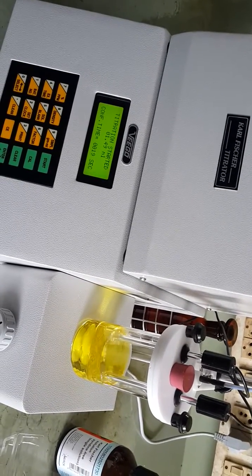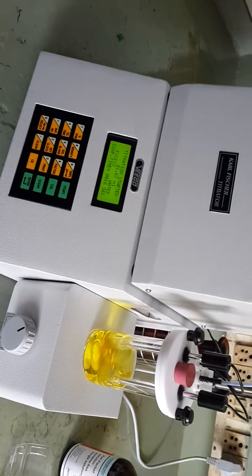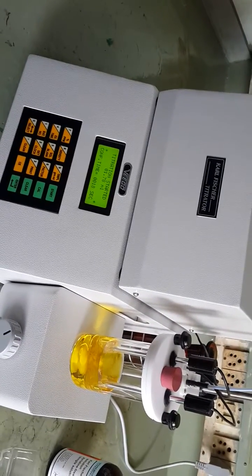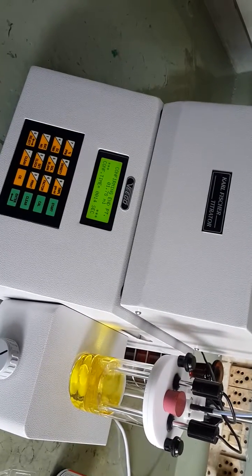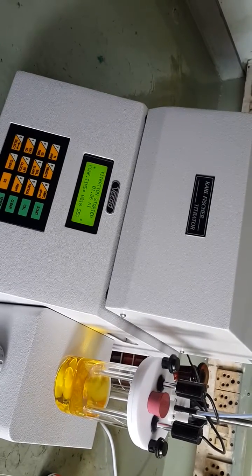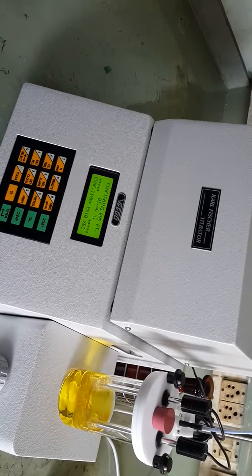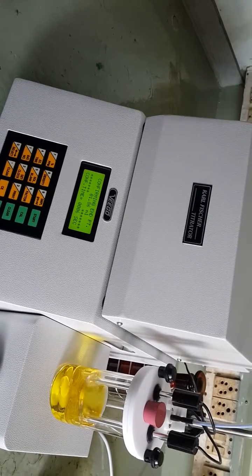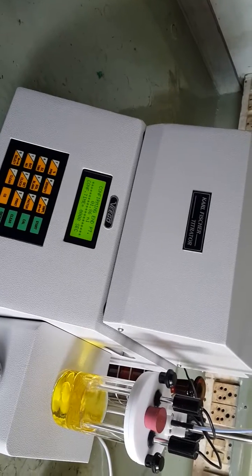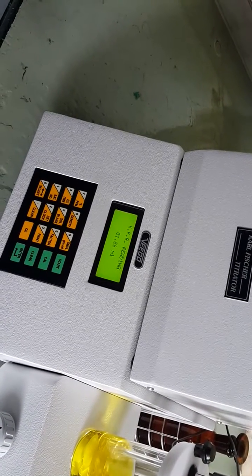Press the %/ppm key to find the result. We added a solid sample so we will enter the sample quantity in grams. The reading is 1.78 ml; it will wait until the confirmation time reaches zero for the final endpoint. During titration some water was found again — the excess water signal was on — so the reading has been corrected to 1.86 ml. The sample added was 0.1235 grams.